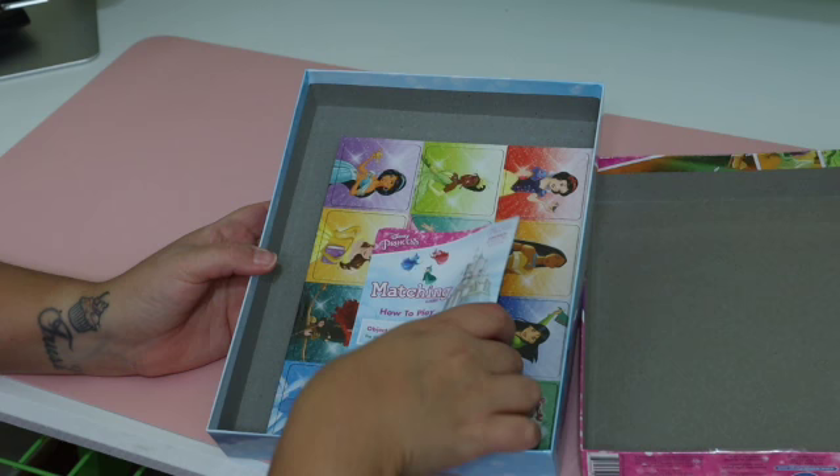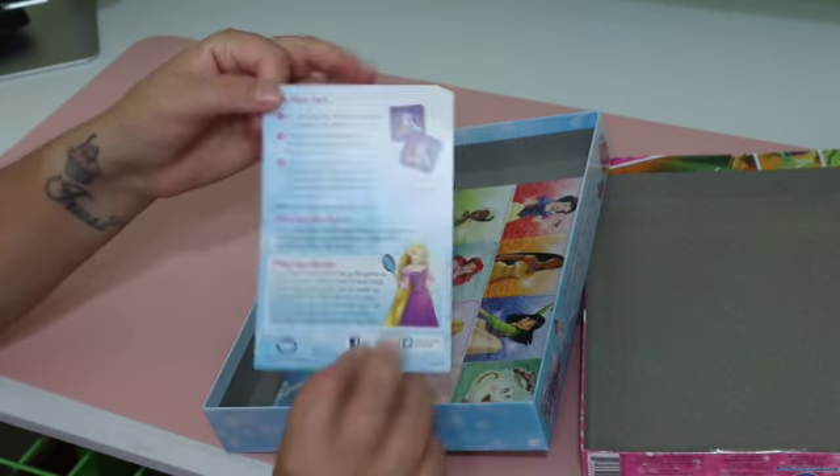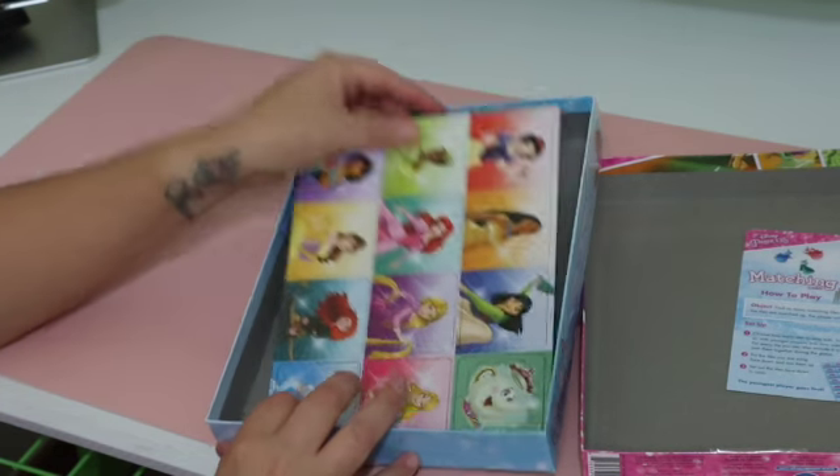You do have to break them up, but here are the instructions for how to play, if you're not too familiar with it. Pretty simple.